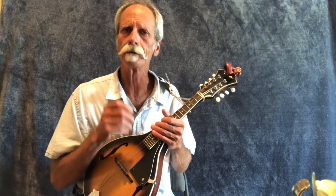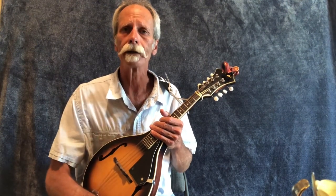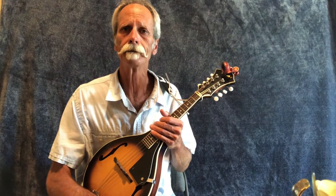Work on that — the big part is muting the strings and making sure they don't ring out when you're doing your chops. I hope you liked that lesson. Make sure you subscribe to Bluegrass Heaven, and you guys have a great day.